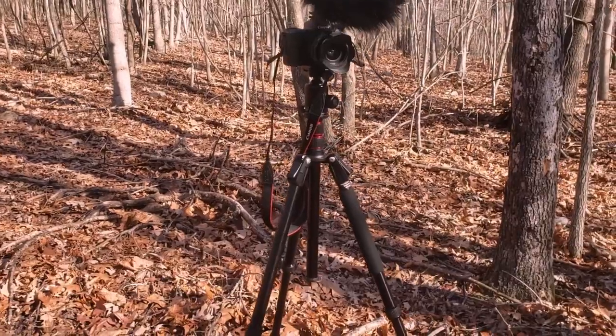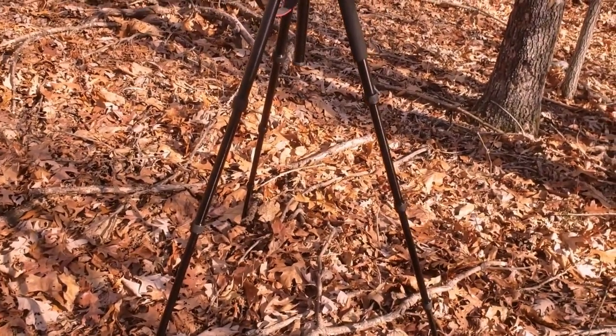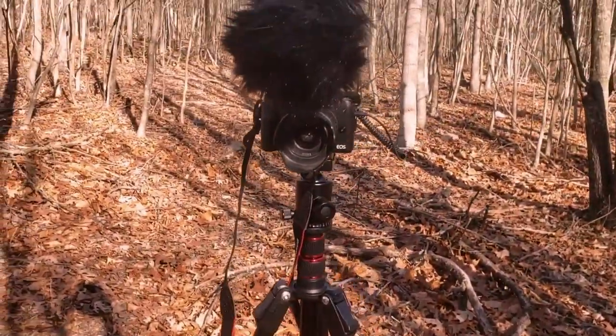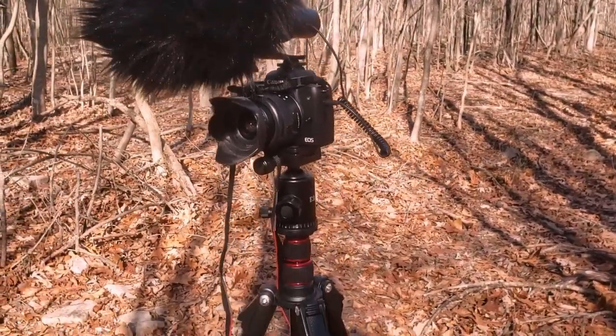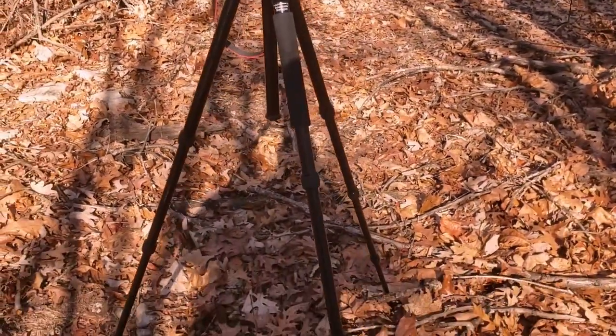Without further ado, let me jump right in and show you this tripod. I'm going to give you a pretty in-depth review on it, and show you why I think it's one of the better ones — it is the best one I have as of right now. This is my tripod right here. I have it fully extended, and let me tell you, it is a very, very nice tripod. I'll tell you a couple of reasons why.